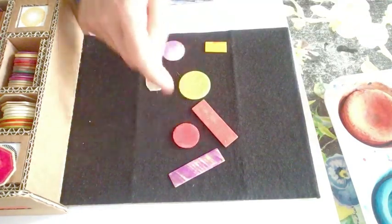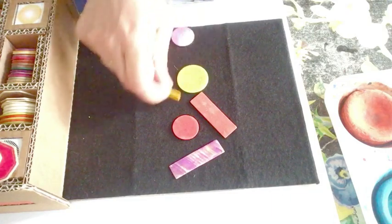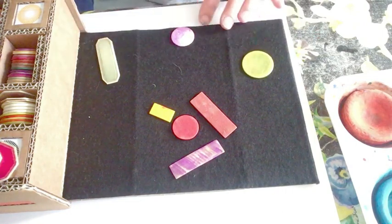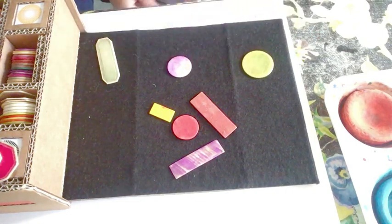Put another one here. Take this little yellow one and put it there. So what we're going to do is we are going to make our own little shapes and then we're going to enjoy arranging them.